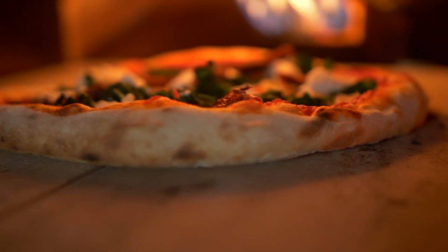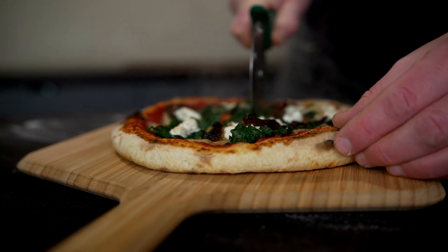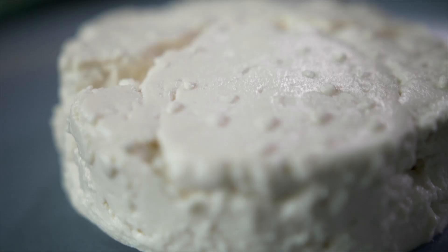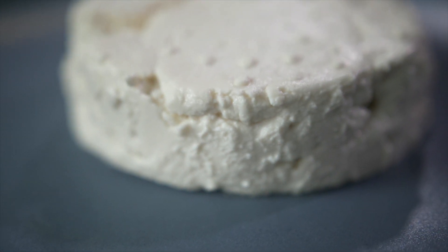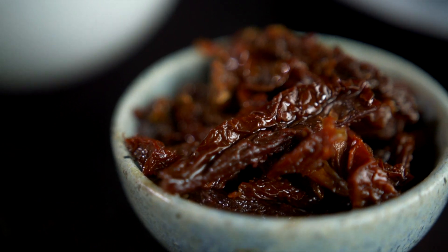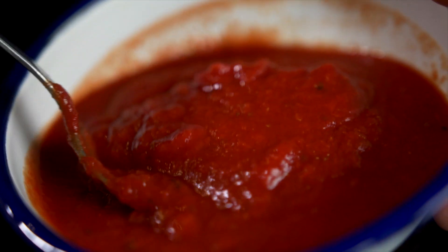The two pizzas I'm going to show you both use homemade plant-based ricotta and we've made a separate video that shows you how to make that yourself. The first pizza I'm going to make is a classic pairing of spinach and ricotta. Here we have our delicious almond ricotta, some slow-cooked onions, sautéed spinach, semi-dried marinated tomatoes for some extra sweetness and our classic Ooni pizza sauce. Let's make a pizza.